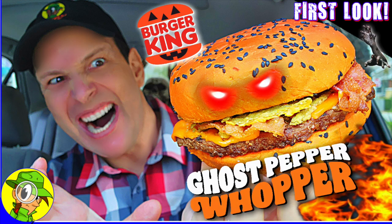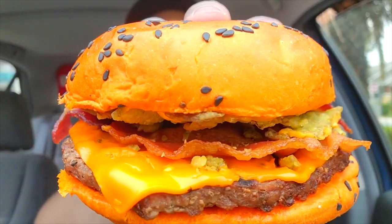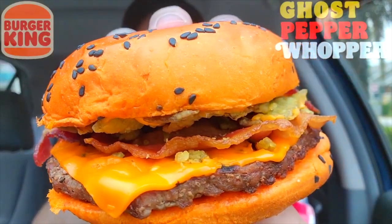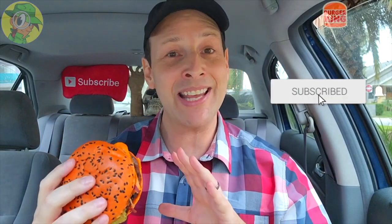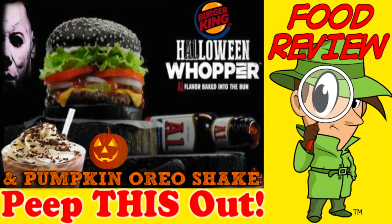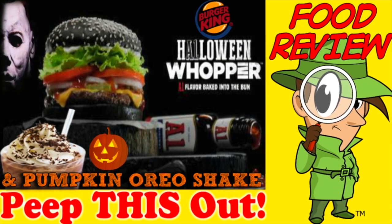It's not a substitute for those thighs, but I like it. Oh man, does this thing look really awesome — feast your eyes on it. Let's get into it. Here we go with the Ghost Pepper Whopper, just in time for Halloween over here at BK. That orange bun is pretty striking, and I gotta say this is hands-down one of the best-looking versions of the Halloween Whopper yet.